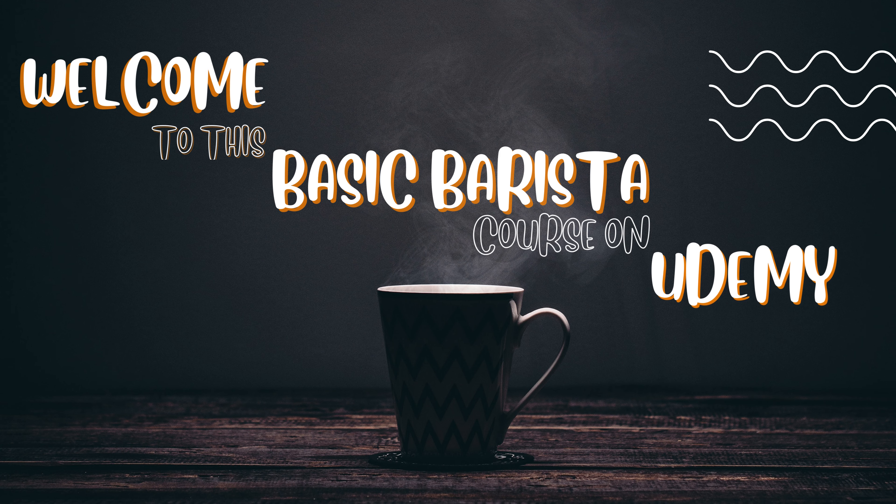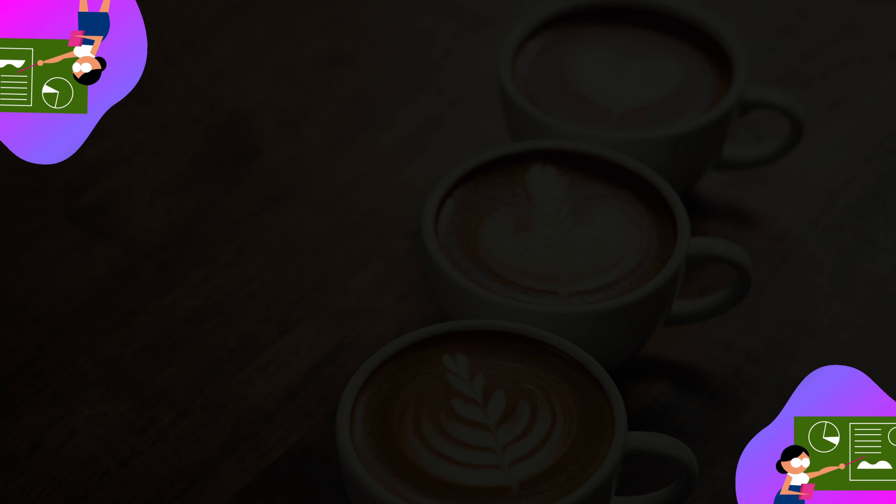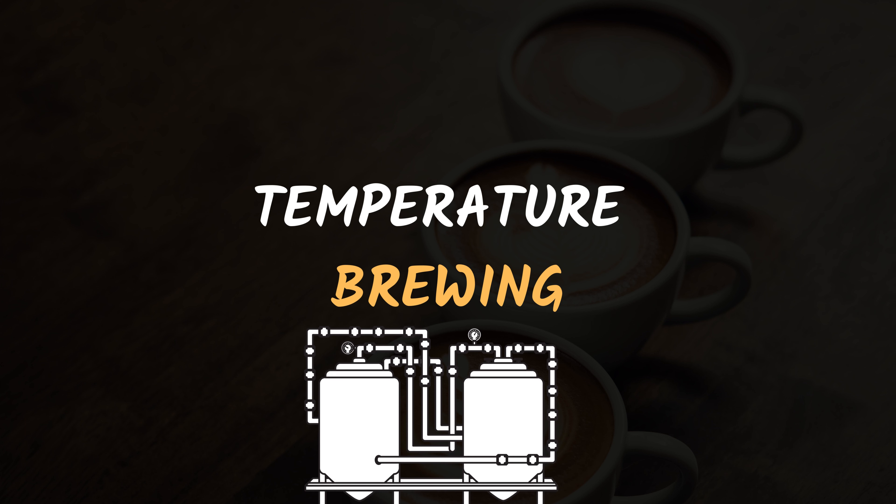Hello and welcome to lecture 5 of this basic barista course. Today we will discuss the topic of temperature brewing, where we will discuss the brewing process and the role of temperature in the brewing process. So let's get started.